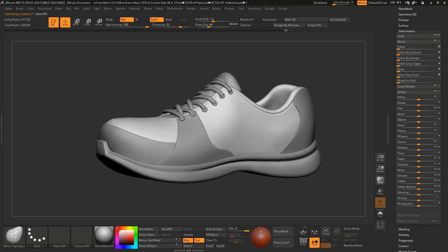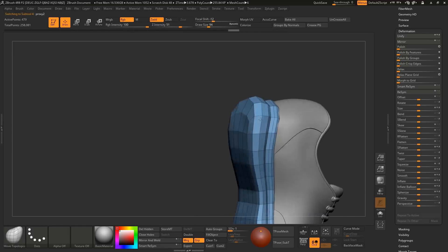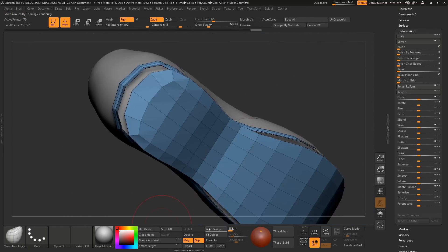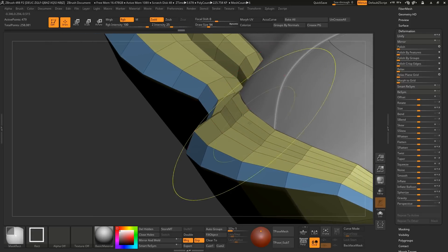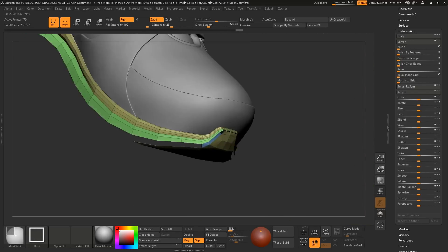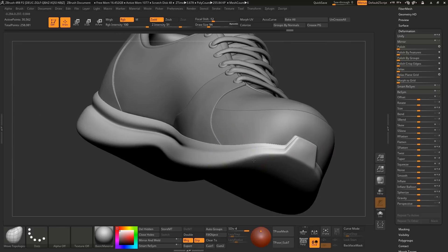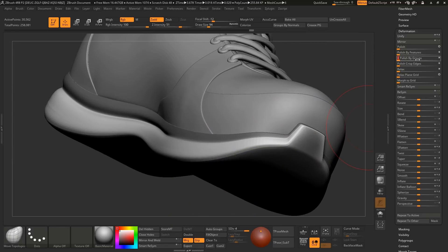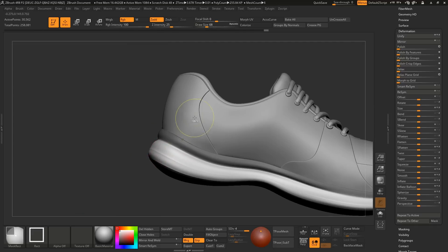Hi guys. Yesterday I posted a video about speed modeling a shoe. Today I am going to show you some tips I used in that speed modeling, because on Reddit some artists are asking me how I made the sole and the stitches. So I am going to explain it in this video. If you like this video, please subscribe to my channel and hit the like button so that I could bring you more videos. So let's start. You can also check that video if you didn't check it out.